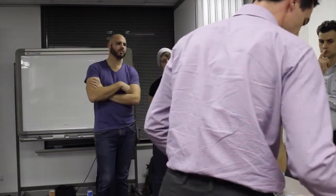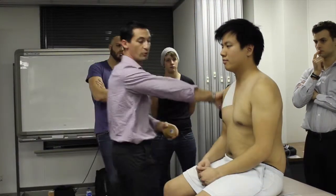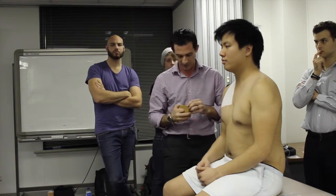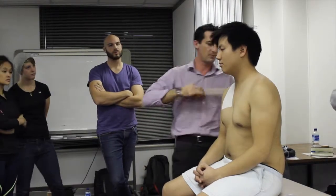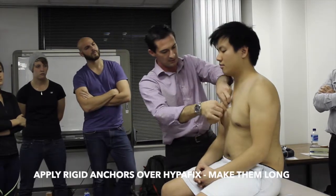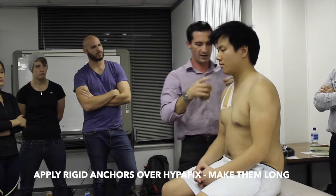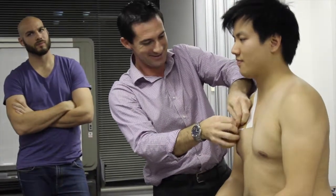If the patient is really sensitive in their skin, you can do that base layer all around the rest of the shoulder too — it's good for people who are hypersensitive. Then we start with anchors. Whenever we're taping, it's always good to have an anchor point for the tape to stick to rather than just having tape ending on skin. Our anchor in this instance goes straight over the top of that base layer.